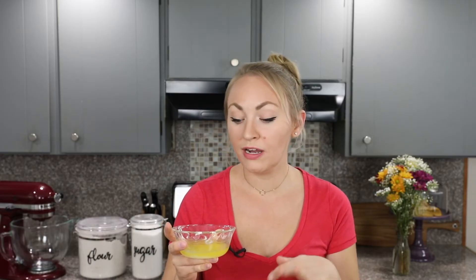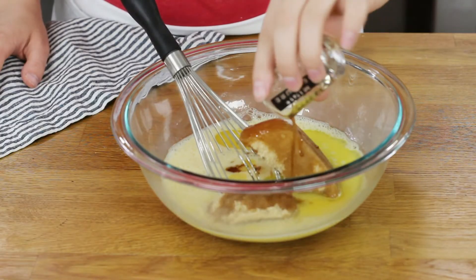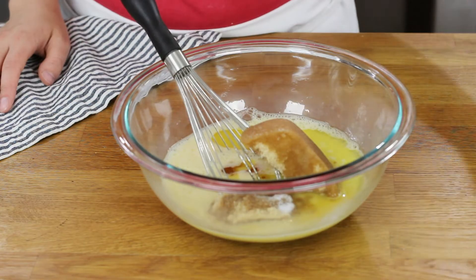You want the butter to have cooled a little bit — I usually let mine cool back down to room temperature after melting. That way it's not so hot that it cooks our eggs. Add one and a half teaspoons of pure vanilla extract, and just a quarter teaspoon of salt.